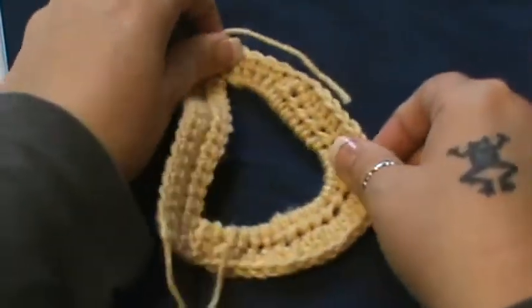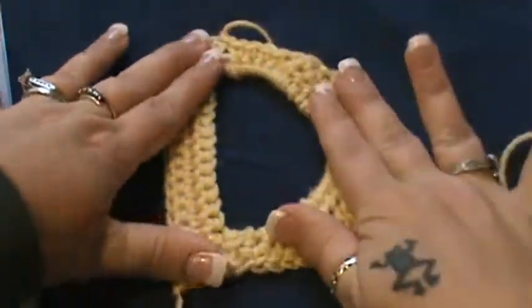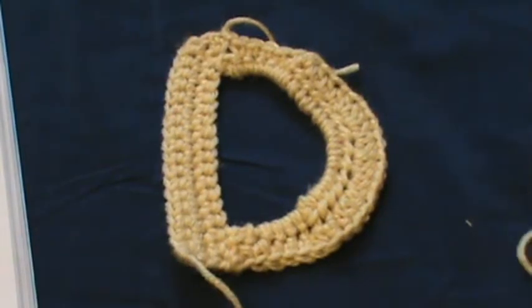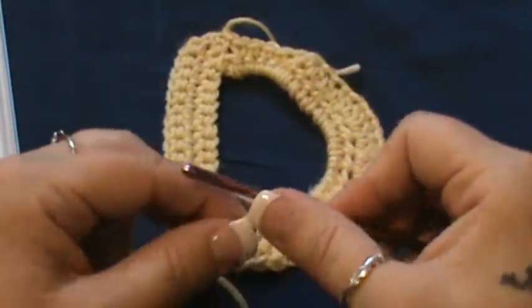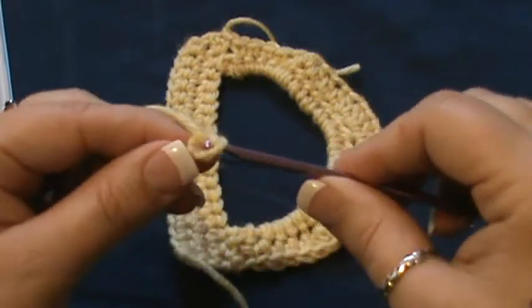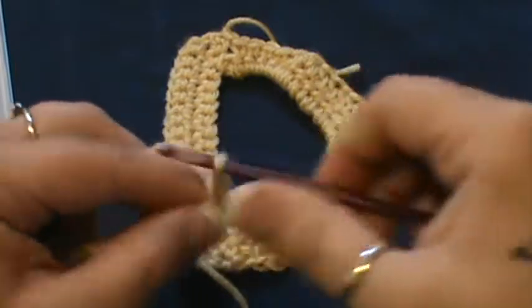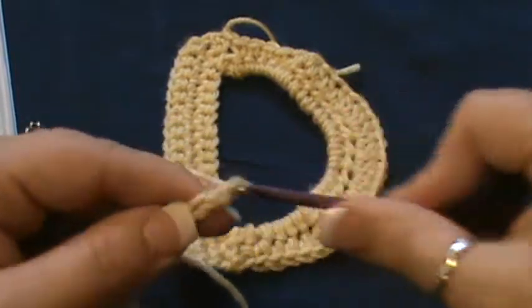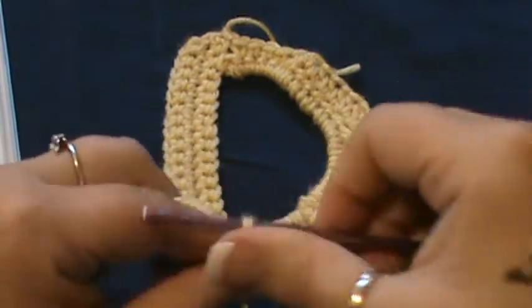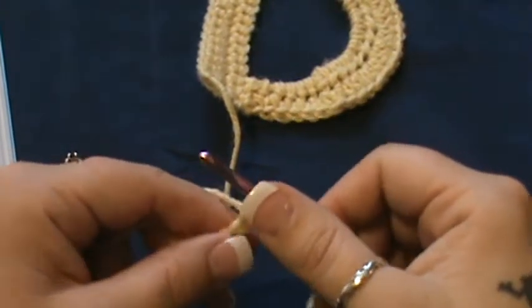Hey guys, welcome back to another letter video. Today we are going to do the letter D. We're going to jump right into this one — grab your hook and yarn. You'll need a 4mm hook and a fine yarn. Chain 19: 1, 2, 3, 4, 5, 6, 7, 8, 9, 10, 11, 12, 13, 14, 15, 16, 17, 18, and 19.